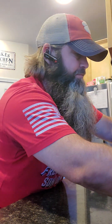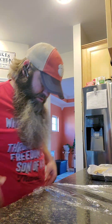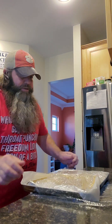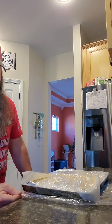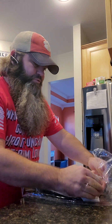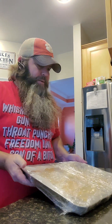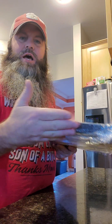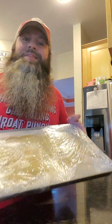Now we've got to do the other side. I know most people hate saran wrap. I'll be honest — until I was in culinary school I did too. I didn't know how to use it. It took chefs upon chefs and watching other students do it before I realized just how good it can actually be if you do it the right way. Just did the same thing on the other half — tucked it, folded it, tucked it over to the side. Everything is completely sealed. It ain't going nowhere.